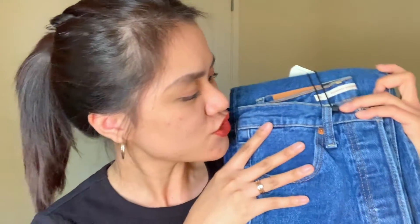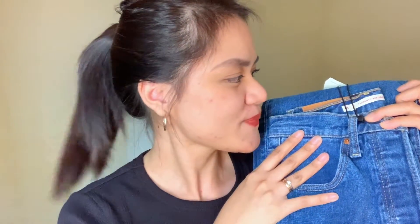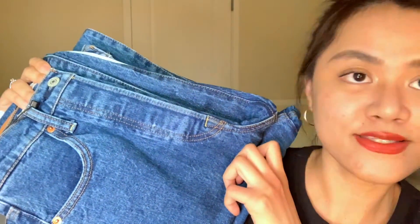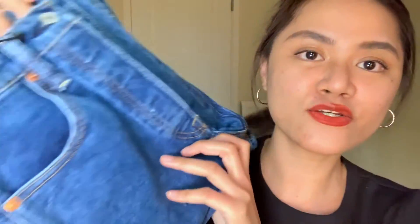So these are the Georgie jeans — oh my gosh, they look so pretty! They are gorgeous. This is the type of color I've been looking for, that gives you this vintage 80s/70s vibe. I love the color! And let me tell you, the color you see on screen is the legit color of the jeans in person — that's the real color. This is the Levi's Ribcage Straight Ankle jeans.